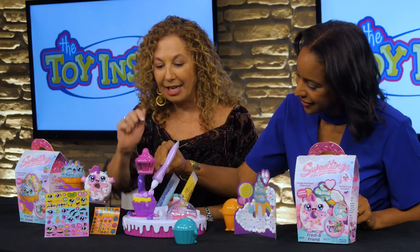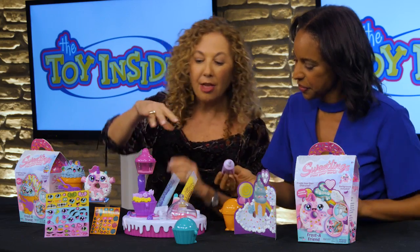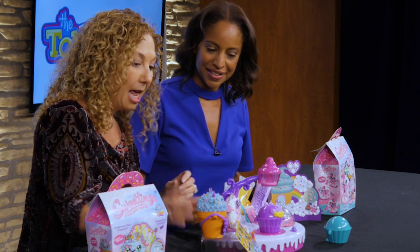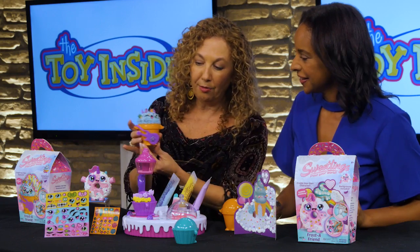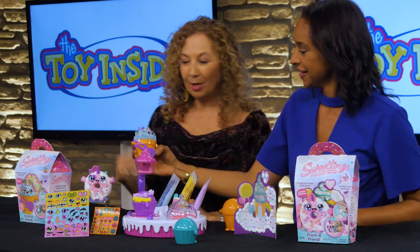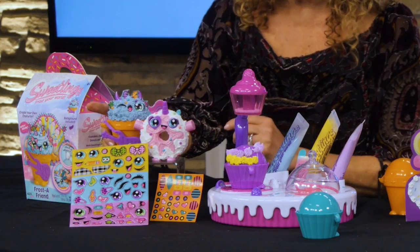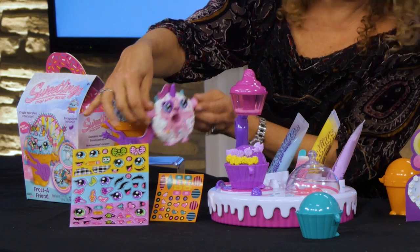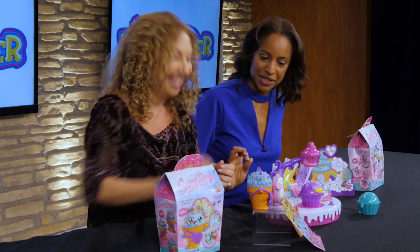We have our sprinkles in here to make it beautiful when we're done. There are lots of other pieces — some beads, accessories — and when we're done, we have beautiful pieces like this. Kids can play with these, display them, give them as gifts. And we also have these extra packs, so we can do beautiful donuts — unicorn donuts to be specific.